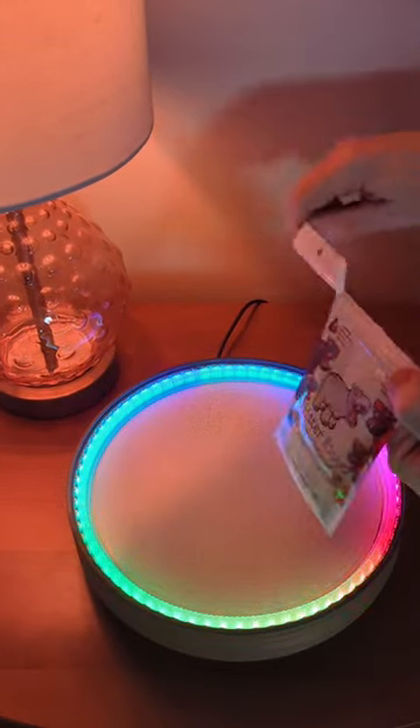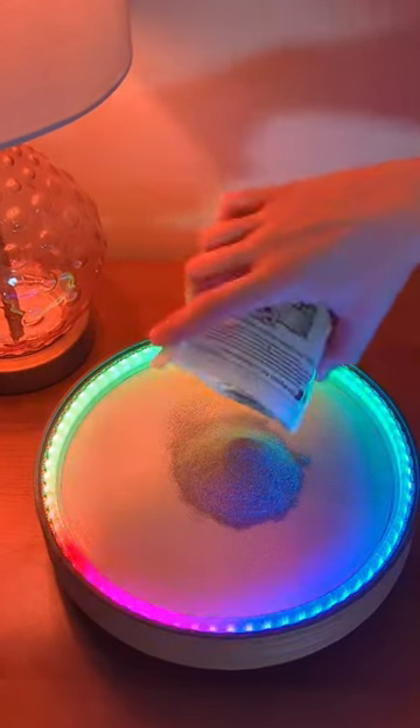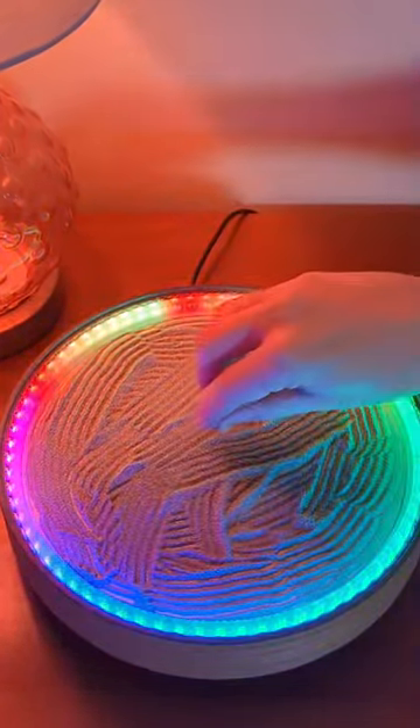Learn how this kinetic art is made. I'm going to start by adding the media, and today I'm trying glitter instead of sand. I smooth the glitter out with this tiny rake, and then I'm going to run a spiral pattern a few times to even it all out.